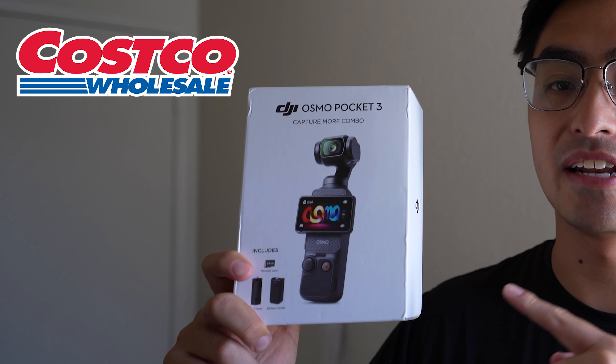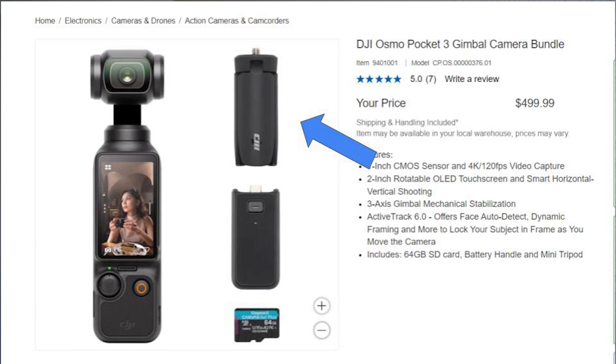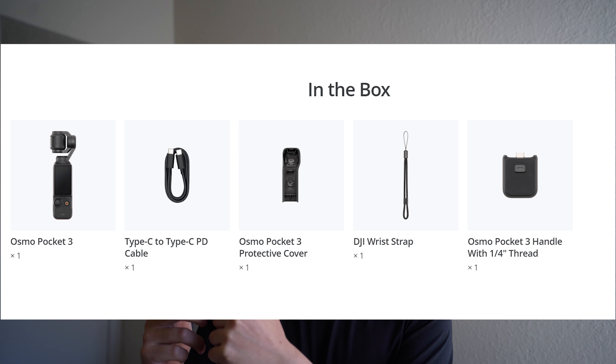Today we're going to be reviewing this awesome Costco deal — the Osmo Pocket 3 Create More Combo. This one costs only $500, rather than the $520 you'd pay on the DJI website or Amazon. It's a great deal because you get additional accessories such as the SD card, mini tripod, and battery handle, which are not included with the standard $520 bundle on DJI's website.